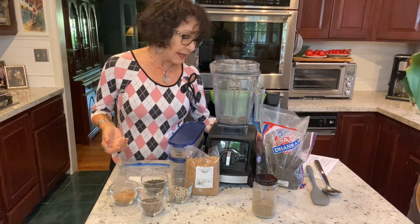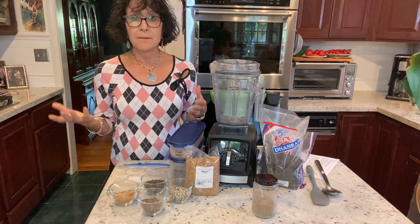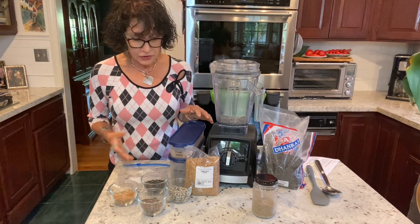Hi, I'm Nan Simonson. I am grinding my flax chia combo and I thought I'd share that with you and explain why I even do it.